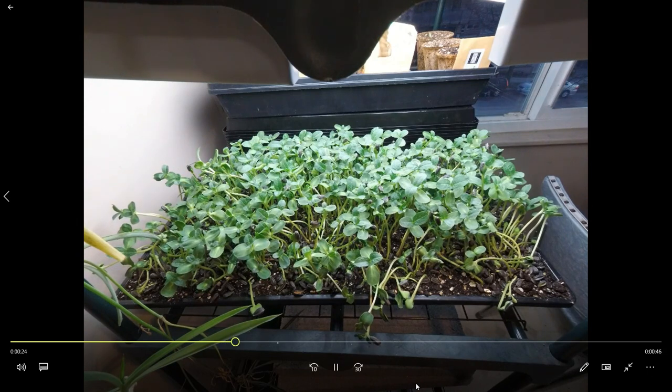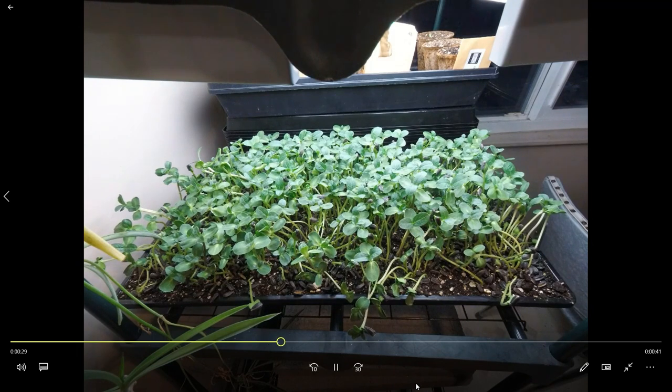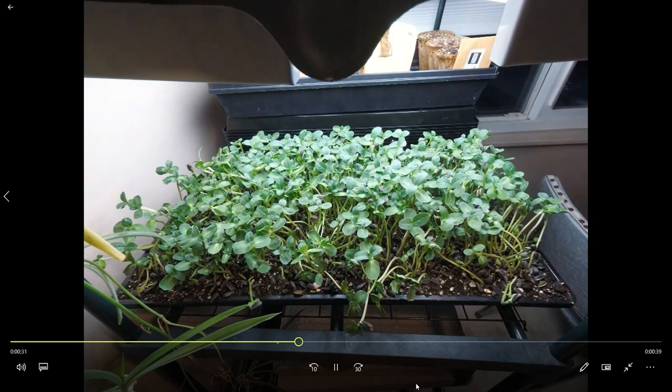This works really really well with sunflower in particular. We use this a lot in the summer, and it also kind of changes the flavor and the texture as well.